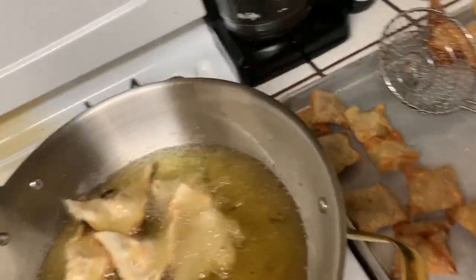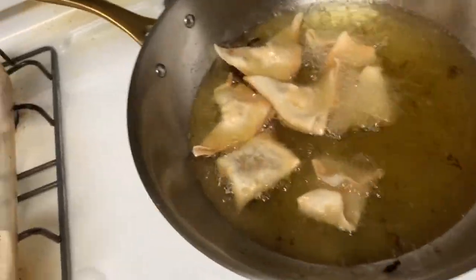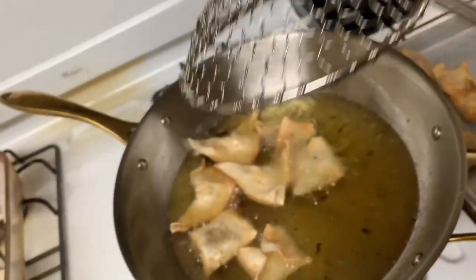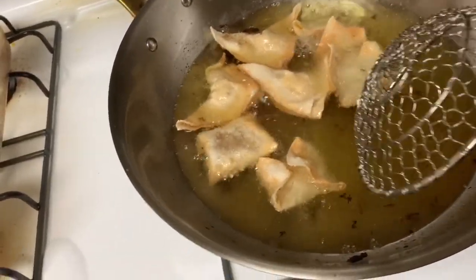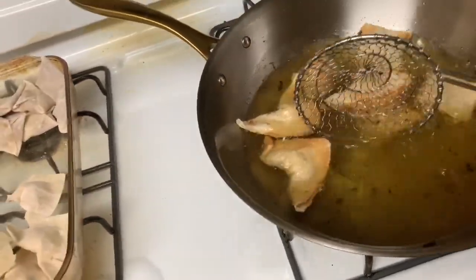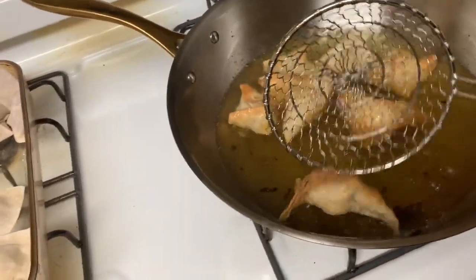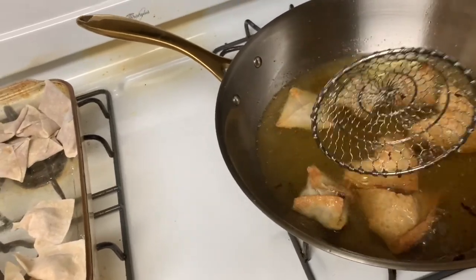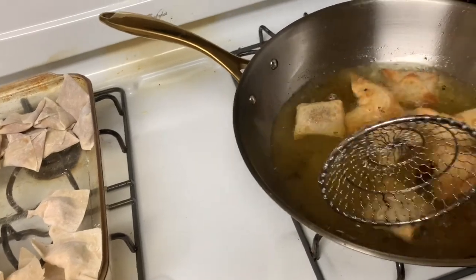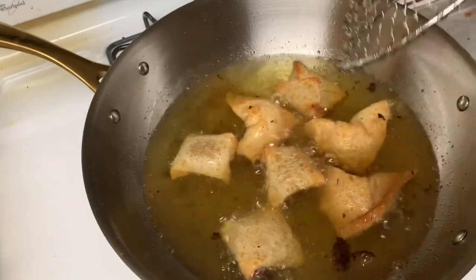You want them to come out a little bit darker. Best thing to use is a spider or a regular slotted spoon — but if you're frying, don't use a plastic one because it'll burn and bubble. Once you start seeing them get a little more tan, if you don't have a lot of oil like me, you'll need to flip them halfway through. Otherwise if you have a deep fryer you don't need to worry about that.